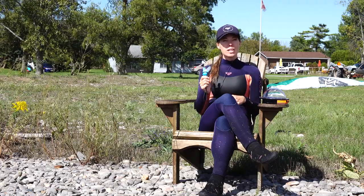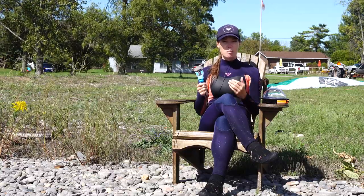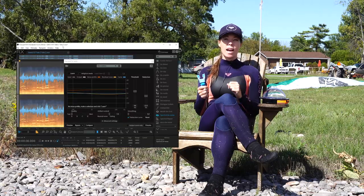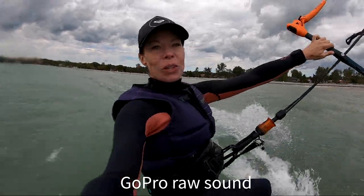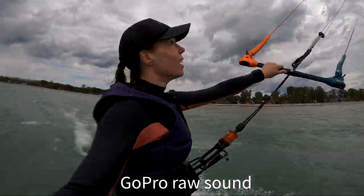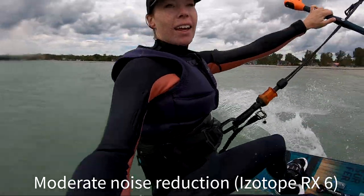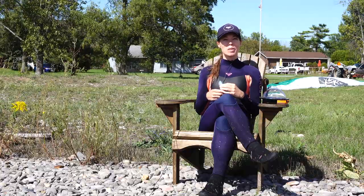While it is great to use the mouth mount for selfies, when you're talking to the camera it does not produce the best sound quality. However, there is an app you can use to vastly improve this. This is me taking a selfie with the GoPro — hopefully you can hear me talking. Here are some shots that you can achieve with the mouth mount.